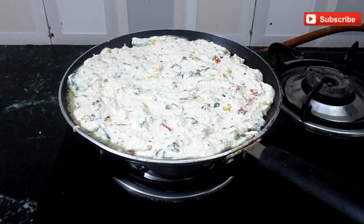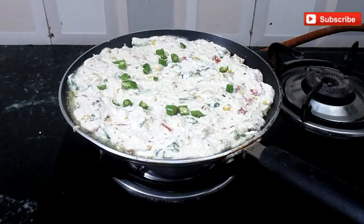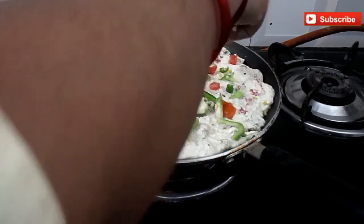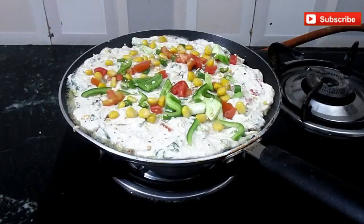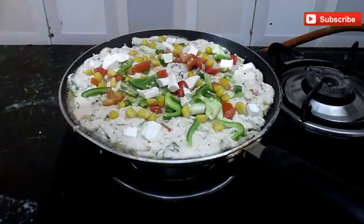I will add a green chilli on top — if you like it, add a bit, otherwise skip it. A little tomato, a little capsicum. We have to keep the flame on medium heat. A little corn and a little butter. It will be more cheesy and look good for children.